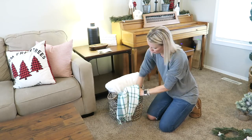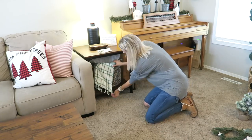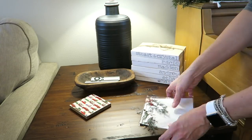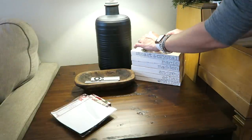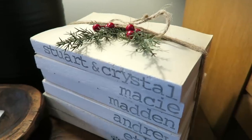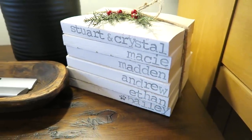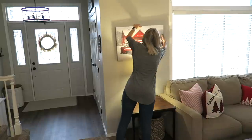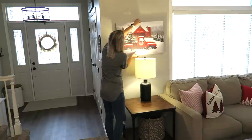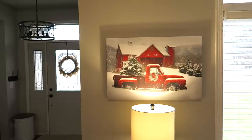Because we just got these side tables I hadn't put much thought into the decor yet — I wanted to wait and see what they looked like first. So it's a work in progress, but I draped a blanket in the basket from Hobby Lobby, and the books stay out year round. I added a couple of little picks from the Target dollar spot to give them a festive look. I also had a birthday gift card burning a hole in my pocket and found this piece of art from Kirkland's — it honestly glows so nicely above the lamp and goes perfectly with my tree farm theme.